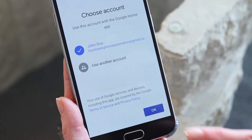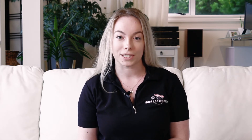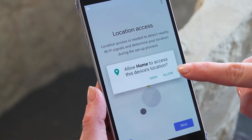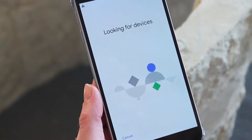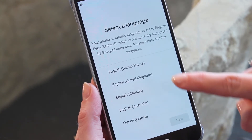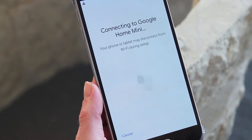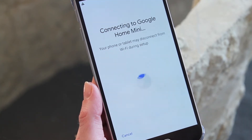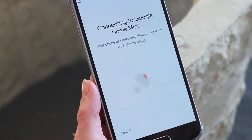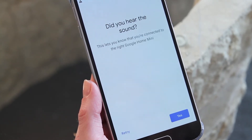If you have multiple Google accounts, choose the account you want to use with your Google Home and select OK. From here, the process is relatively intuitive. Follow the prompts to find and connect to the Google Home smart speaker hub. You will then be asked for preferences, including the language. We're choosing United States English so that we can access all the features and use voice-activated commands once it's all set up.